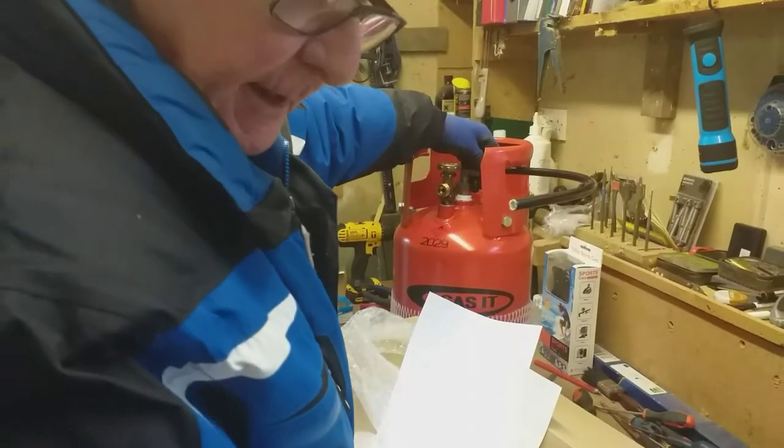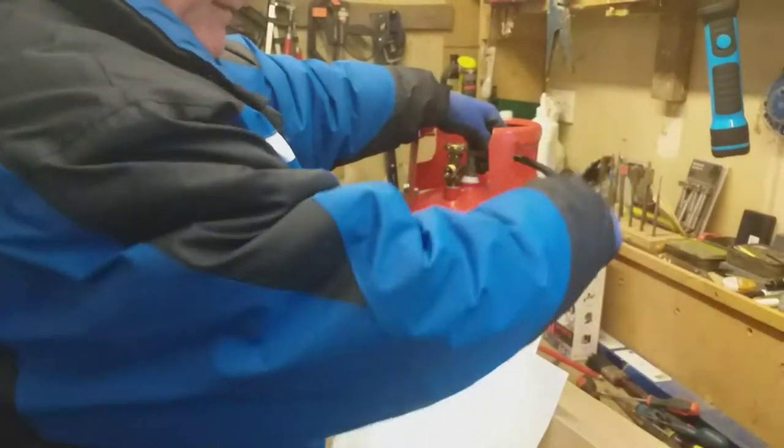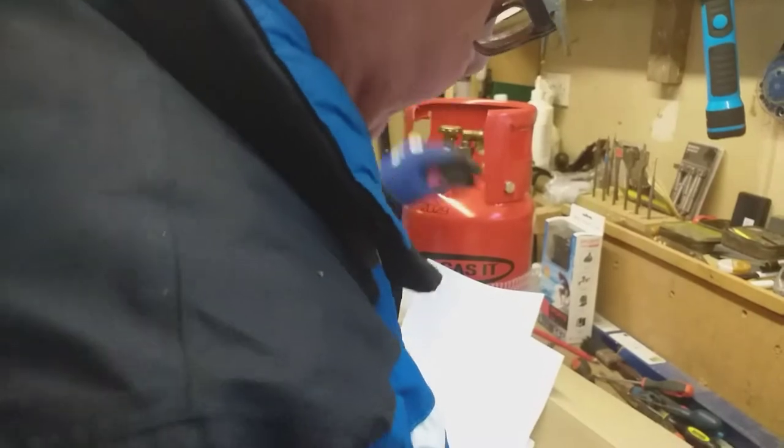You also have a length of pipe that goes from the middle bit - this bit here - which attaches to the infill connector. The other end attaches to the external fill point, so that's how you fill it up. Then you come out here with the other bit we bought separately.